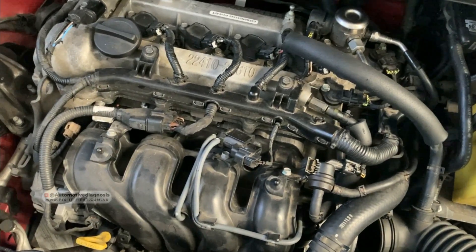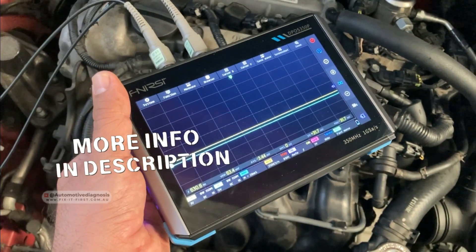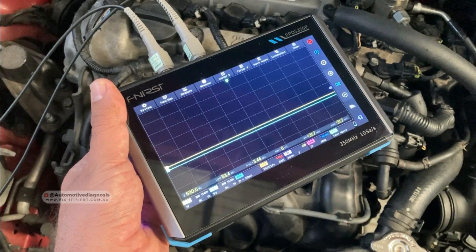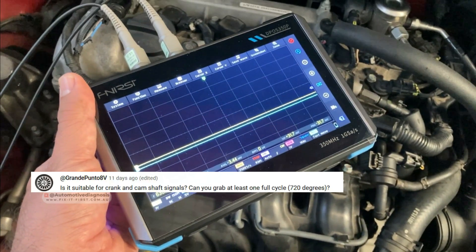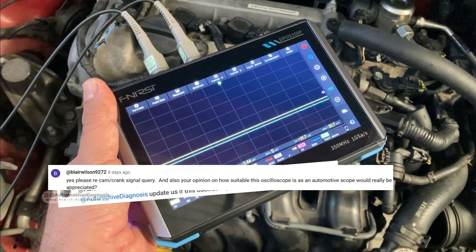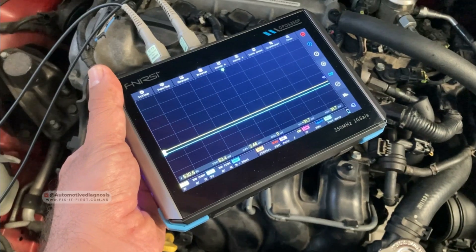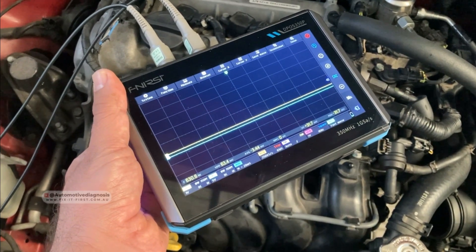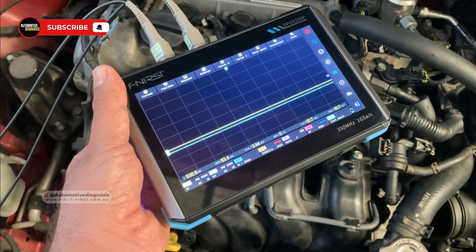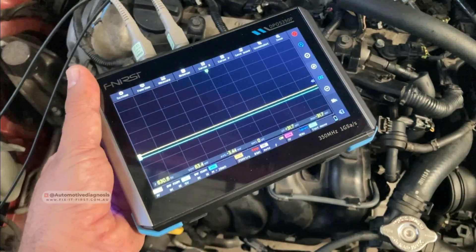Hey everyone, welcome back. A few weeks ago I made a video using this oscilloscope for checking different types of networks on a car, including CAN bus, K-line, and LIN bus. After publishing that video, some of you asked me if this oscilloscope is any good for checking the camshaft and crankshaft sensors. Checking those sensor signals with an oscilloscope is very good for diagnosing the sensors individually, or if we check them together at the same time it's good for checking engine timing and variable valve timing systems as well.